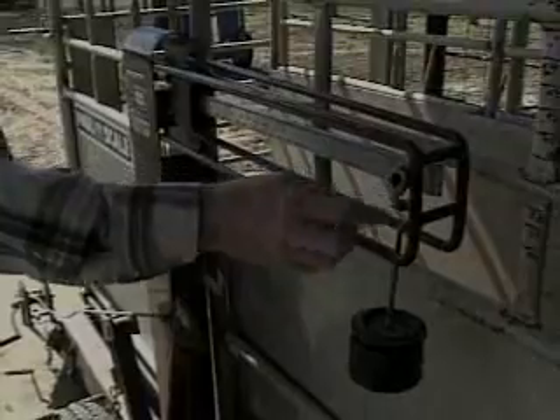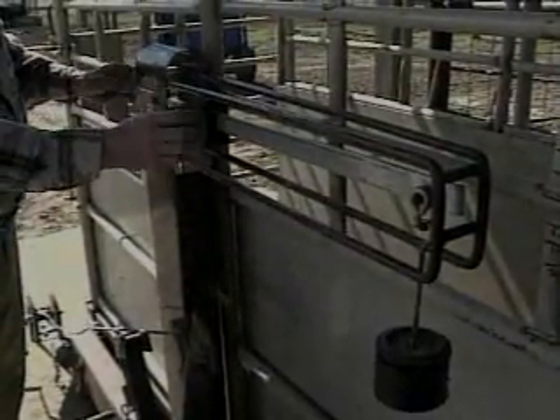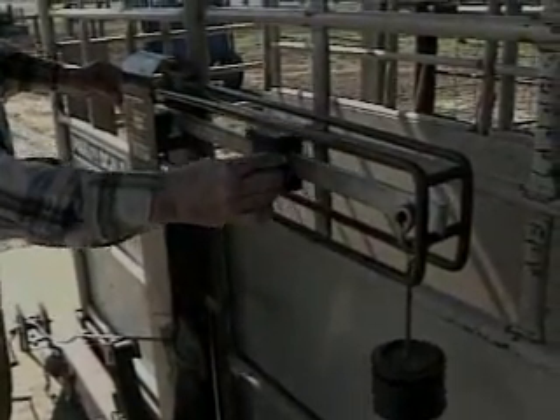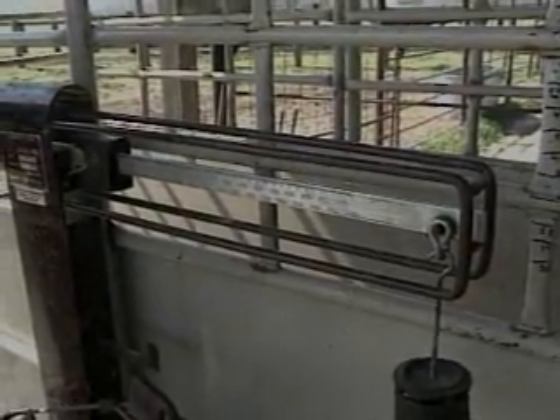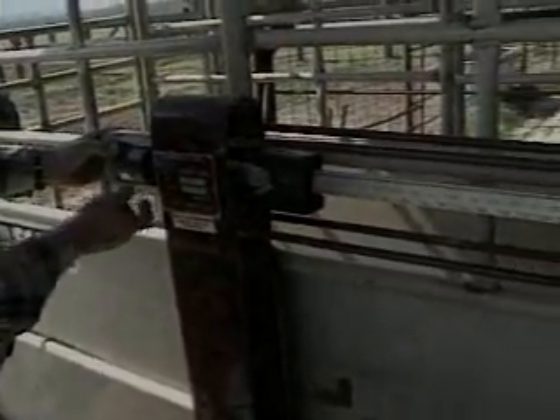This is the most important step: make sure the scales are balanced before weighing any cattle. To check balance, slide the weigh bar to the far left of the weigh beam so the point of the weigh bar rests at zero pounds. Check to see if the weigh beam is floating midway of the slot located at the far side of the weigh frame.